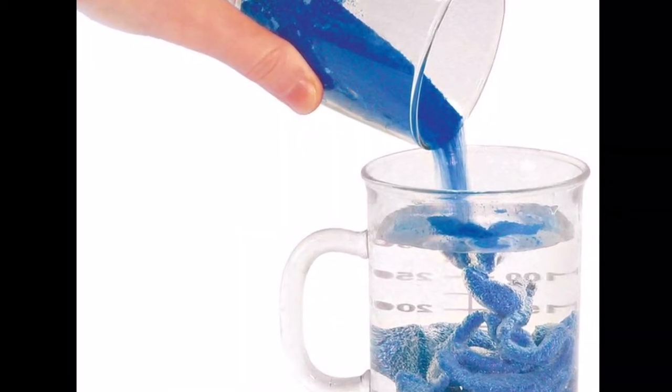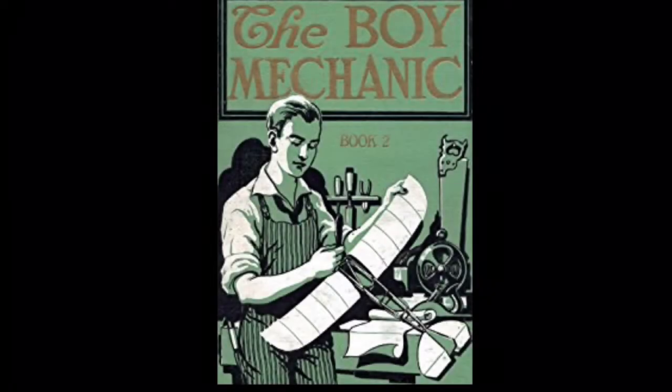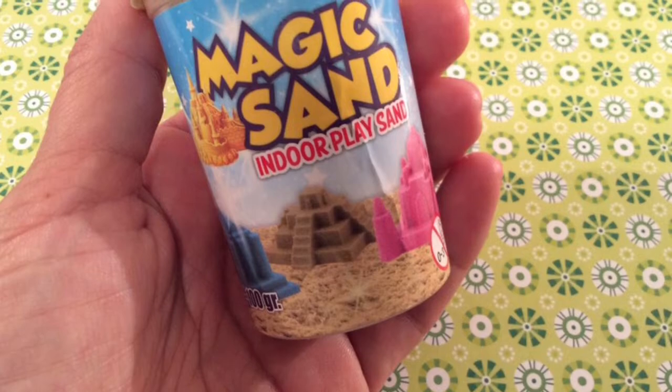Hydrophobic sand, or magic sand, is a toy made from sand coated with a hydrophobic compound. The earliest reference of waterproof sand is The Boy Mechanic 2, published by Popular Mechanics in 1915. The book states that magic sand was created by East Indian magicians, who made it by mixing heated sand and melted wax.